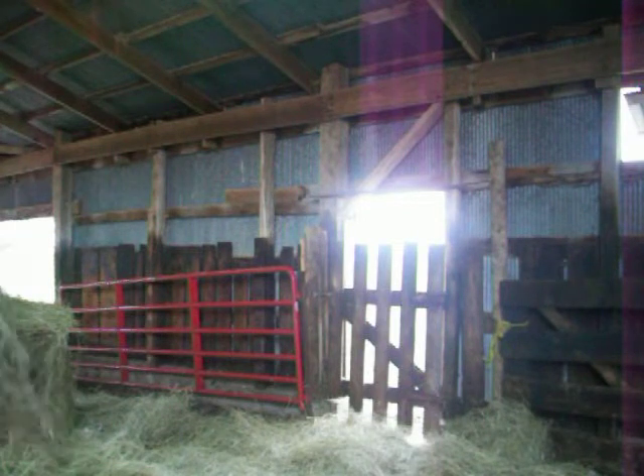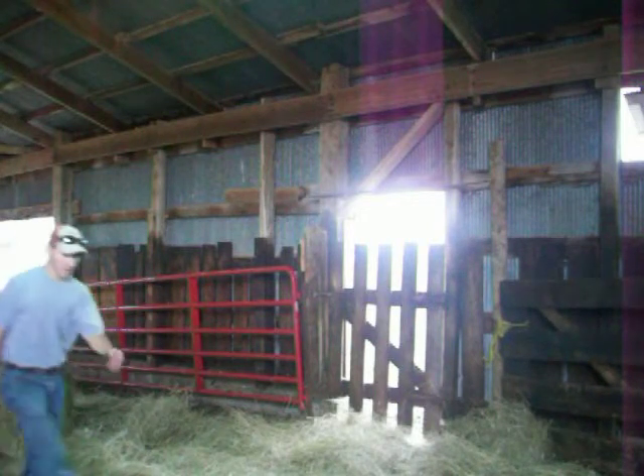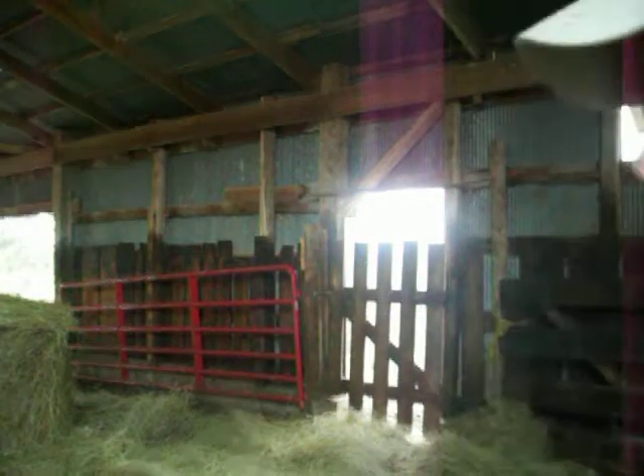I'm going to try and make this kind of heavy. I've got to tear it up to make it easier for the cows to tear it up, otherwise it would be too slick. Then once I get done down here I'll come back up and throw more in that hole there.